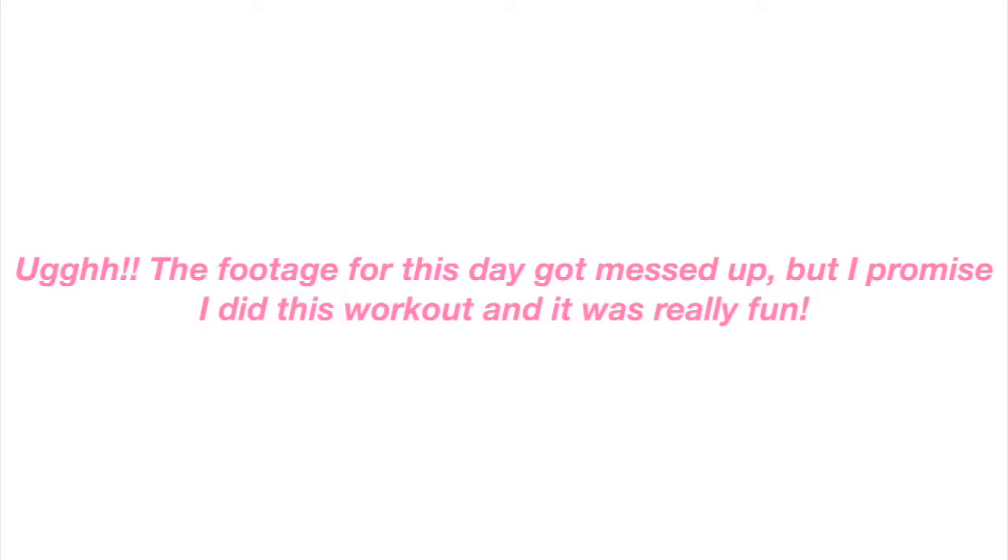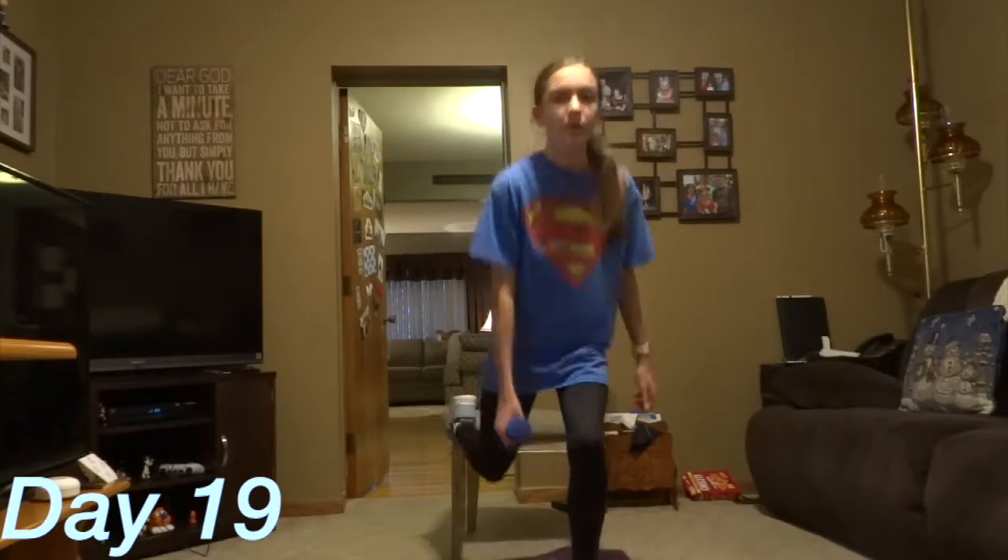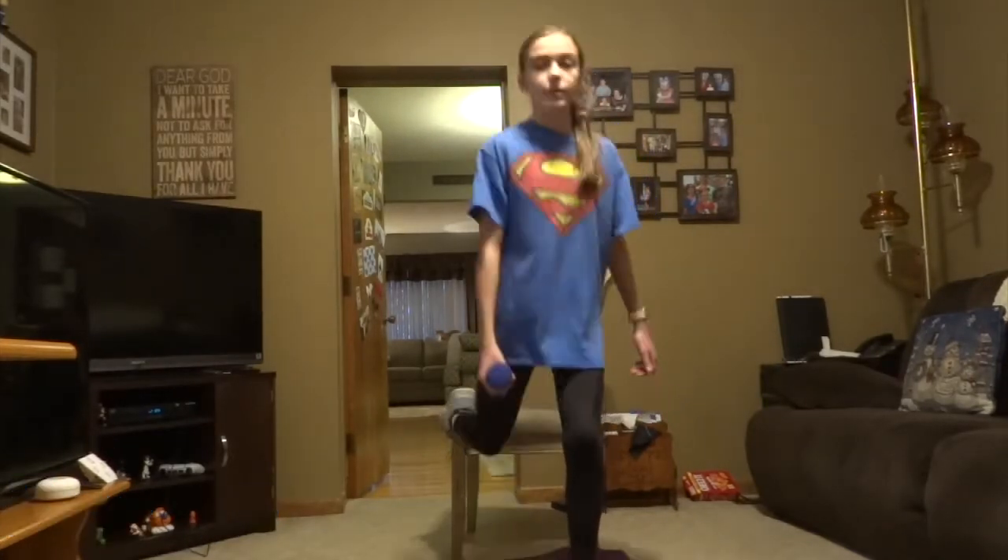Day 18: the 30-minute full body HIIT. I was so glad to be back working out and back on the grind. I loved doing it, really focusing on my form and getting stronger.